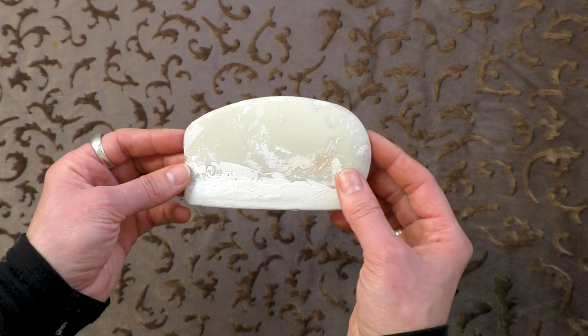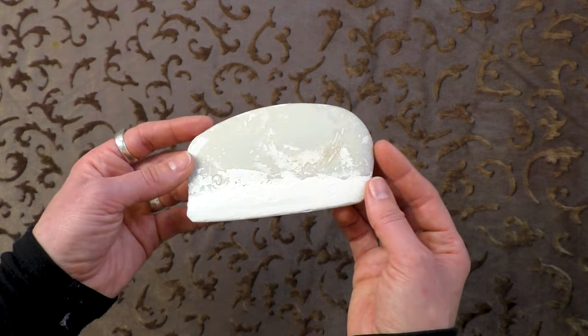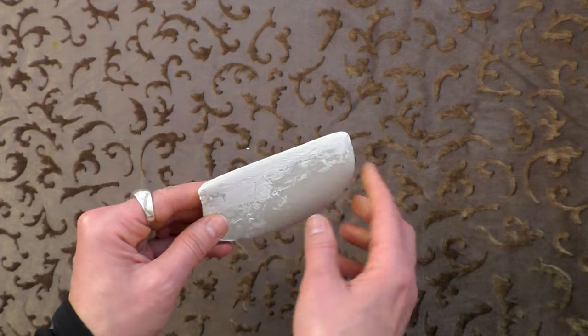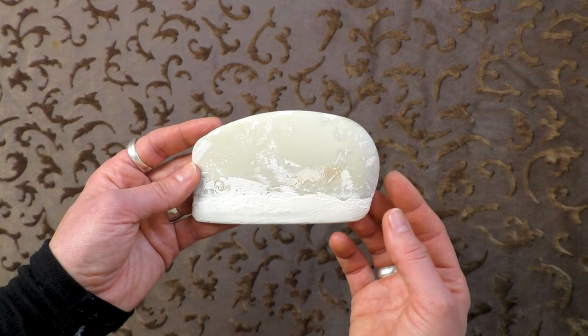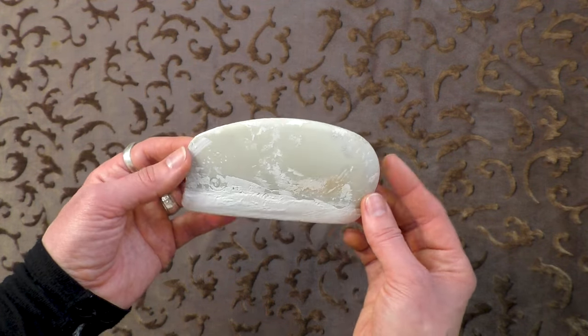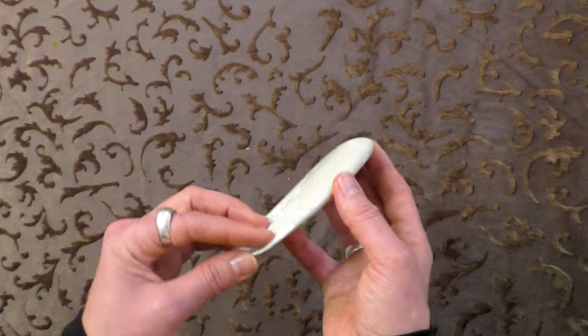If you've watched any of my videos before, you probably know I really like to paint on oil ground rather than gesso. To apply oil ground I use a silicone spatula rather than a brush. The silicone spatula helps spread the primer around and doesn't absorb the primer the way a brush would. It's also easier to clean — when the primer dries, you can just peel it off the silicone rather than washing it from a brush repeatedly. This is a Catalyst brand spatula from Opus Art Supplies in Victoria, but anything similar will do.